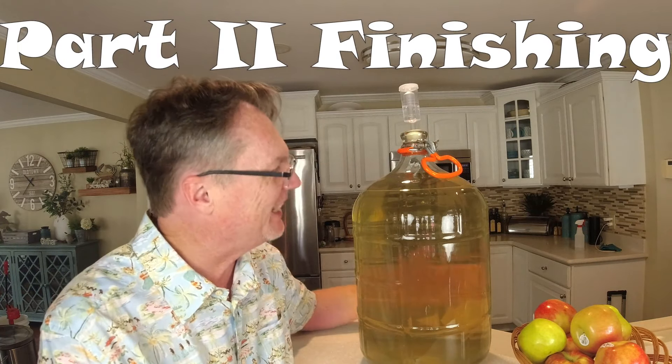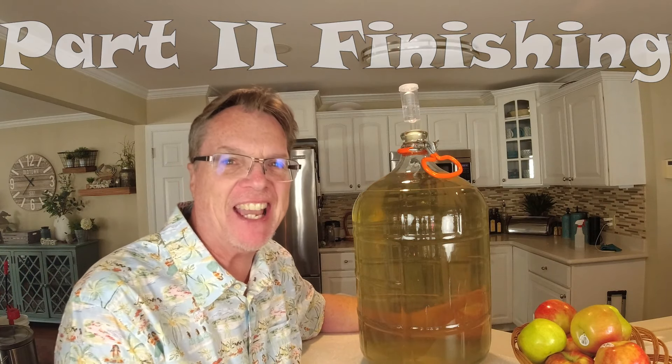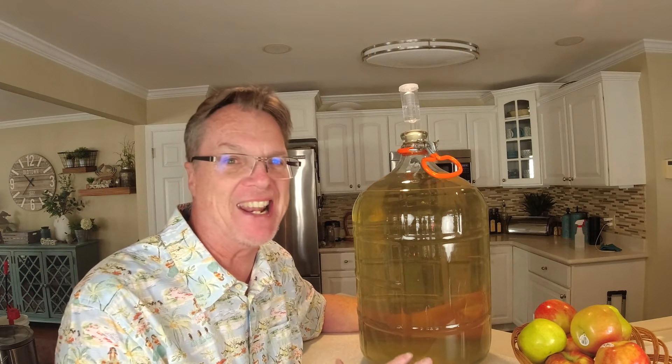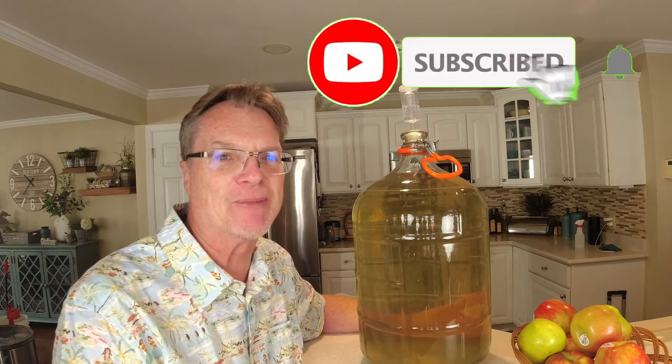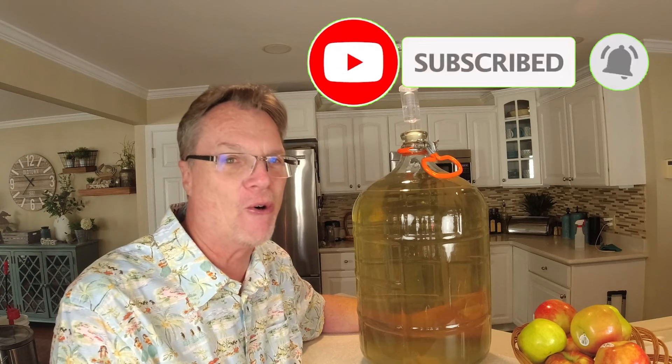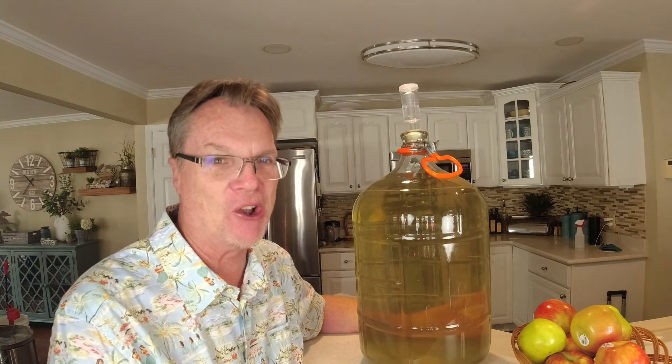If you look at it, it just looks amazing — it's kind of like a honey color. It's going to taste great. I've already smelled it and it smells amazing. Make sure you click that like and subscribe button because I got more wine stuff coming, and I can't wait to show you this video.